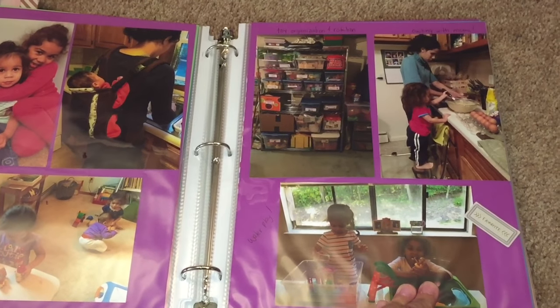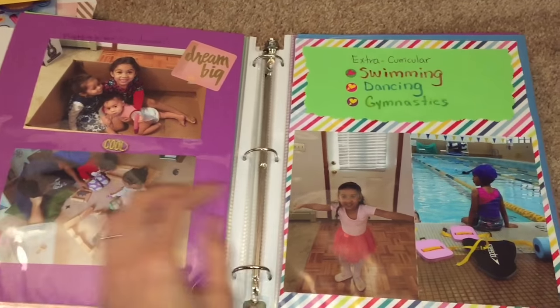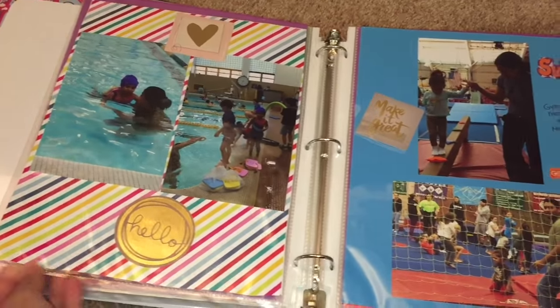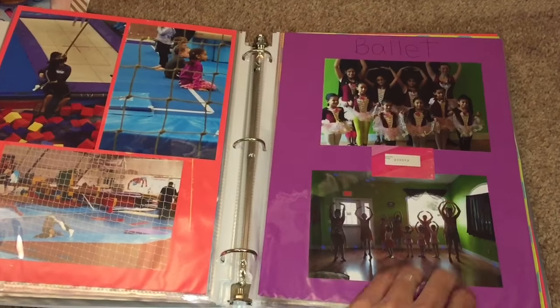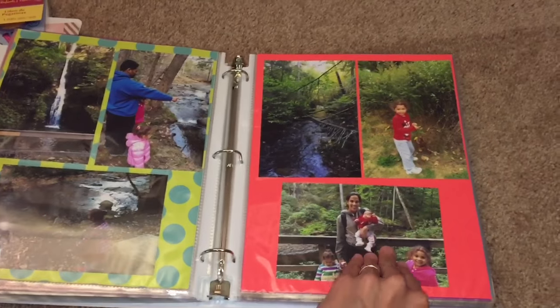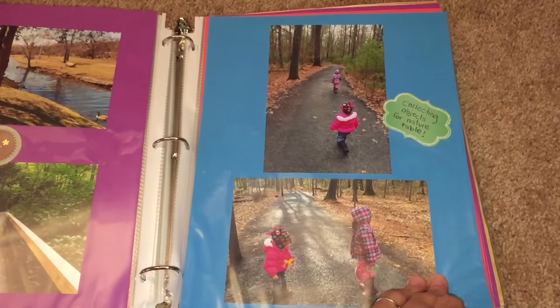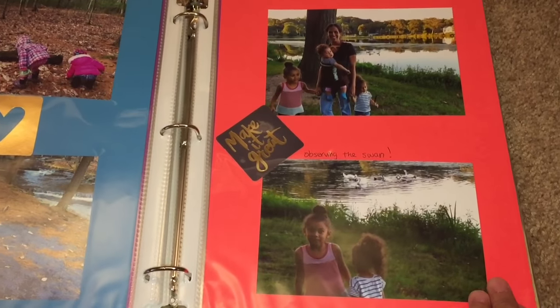Here's my toy organization system — I took a picture because I want to remember how I rotated and organized their toys when they get older. And here are the extracurricular activities they did throughout the year: swimming, dancing, and gymnastics. Here are ballet pictures and other classes. This section covers our nature walks every Wednesday — I took pictures of those beautiful walks, the beautiful scenery, and them playing outside in nature.